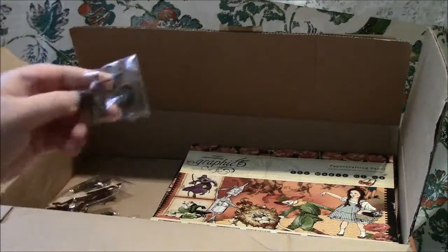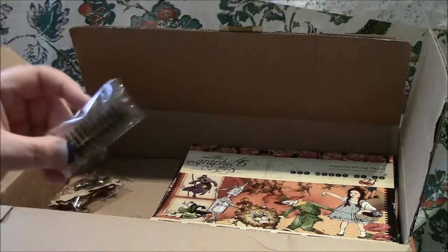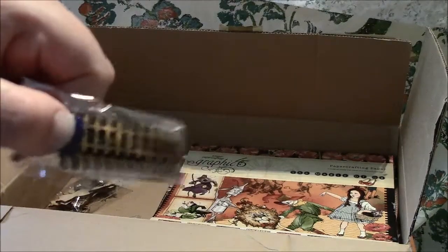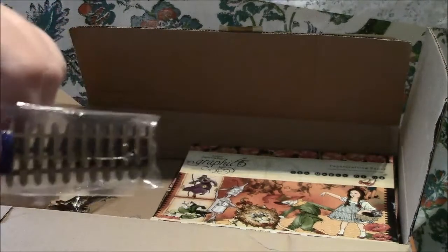I also ordered the little mini bicycles. They are so tiny — I didn't even realize when I ordered them that they were going to be this tiny! But I love them, so of course I'm going to use them. You get three in a pack and they're just so tiny.